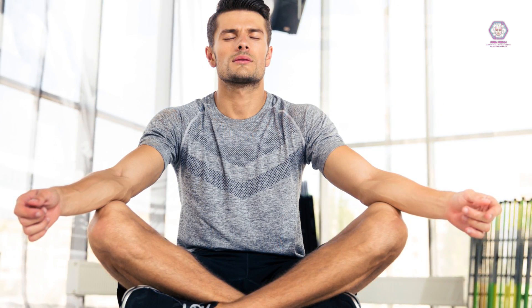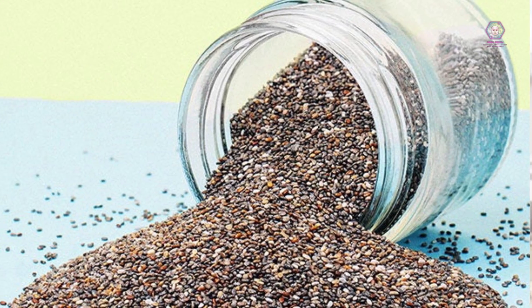Week 1 continued — Snack: Greek yogurt with sliced almonds and honey. Lunch: grilled chicken salad with mixed greens, tomatoes, cucumbers, and avocado. Snack: apple slices with almond butter. Dinner: baked salmon with roasted vegetables and quinoa.